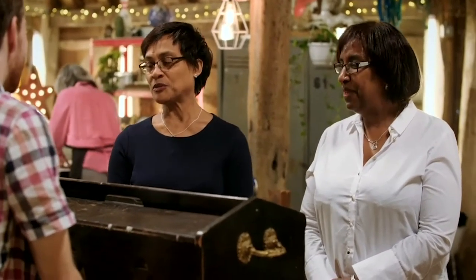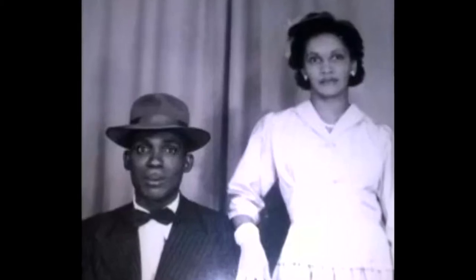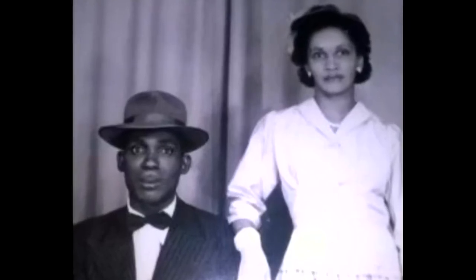Why did she come to England? She'd married our dad in Jamaica in 1946, and with the Windrush emigration to the UK after the Second World War, they decided they were going to come here. He just said to her, give it all away — you can't bring it with you.